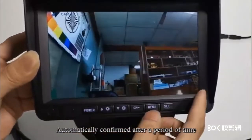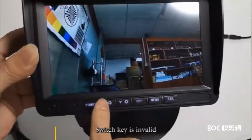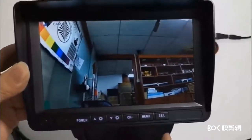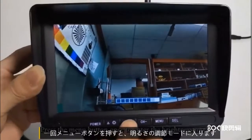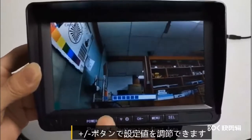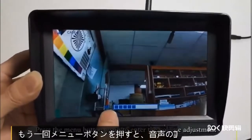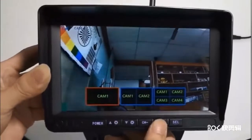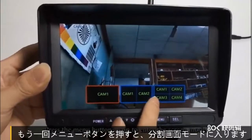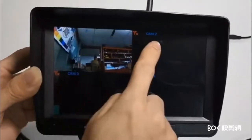単画面モードに切り替えます。1回メニューボタンを押すと明るさの調節モードに入り、プラス・マイナスボタンで設定値を調節できます。もう1回押すと音声の調節モード、さらに1回押すと分割画面モードに入ります。単画面選択中は1ボタンが無効です。